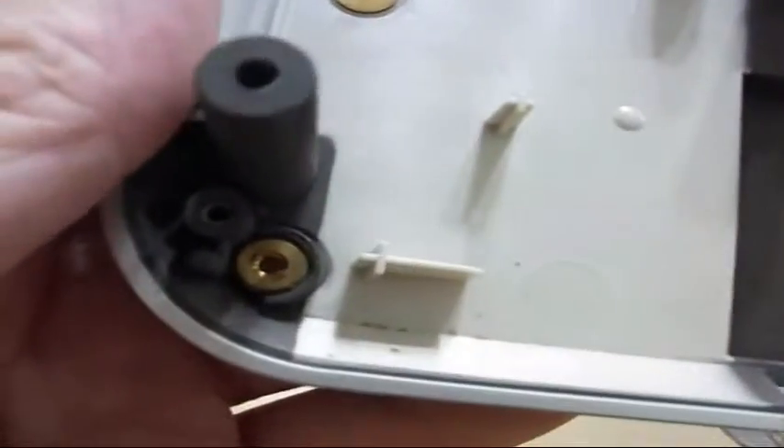I'm ripping apart an old projector and as you can see it's got these brass threaded inserts in here — different types. This is a one-sided and this is a through insert. There are several of them around here. They're kind of hard to find if you're going to buy them. I always like to salvage stuff, so I thought I'd show you the quick and easy way to get those out of there so you can reuse them.